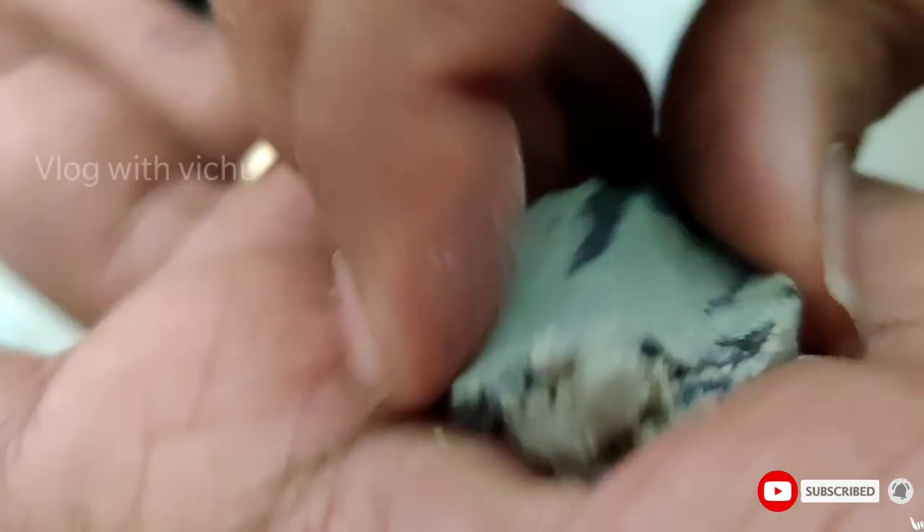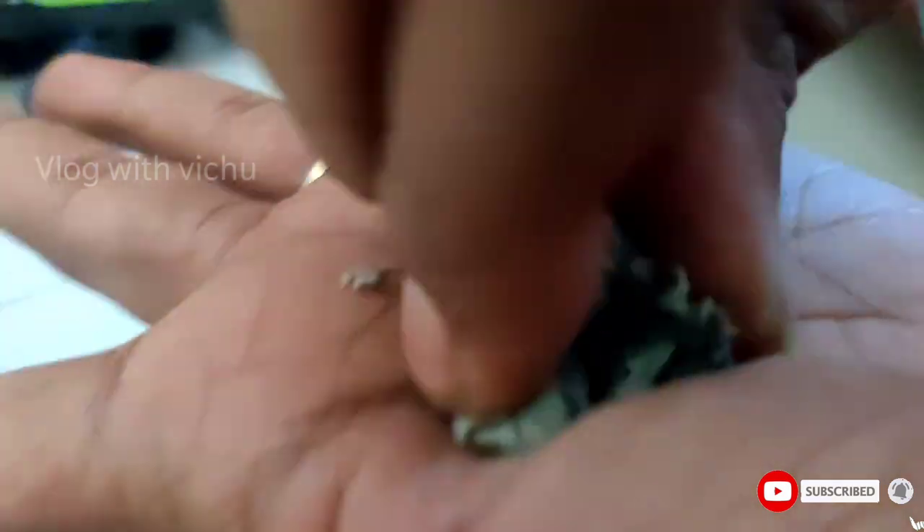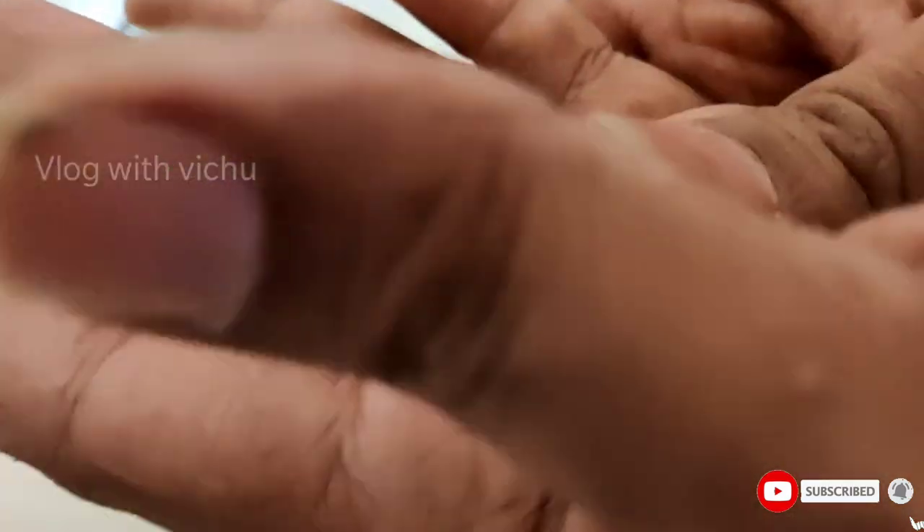We will fix the helmet. We will mix the hardener and gum. We will mix the quantity — the paste, the black colour. We will mix the paste thoroughly.